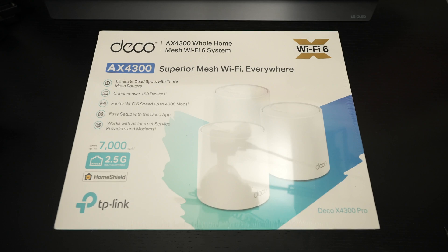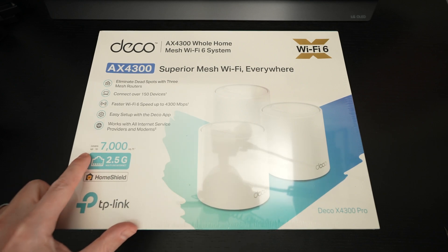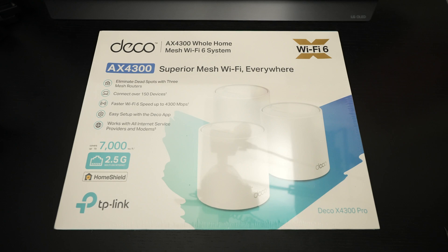Ed here with the Digital Digest, and today I wanted to share a quick unboxing and first look at the Deco AX4300 whole home mesh Wi-Fi 6 router. This comes with three units, is rated up to 7,000 square feet, and retails for roughly $350 US dollars. In full disclosure, this was furnished to me by the manufacturer for review purposes, but this is not a sponsored video in any way.